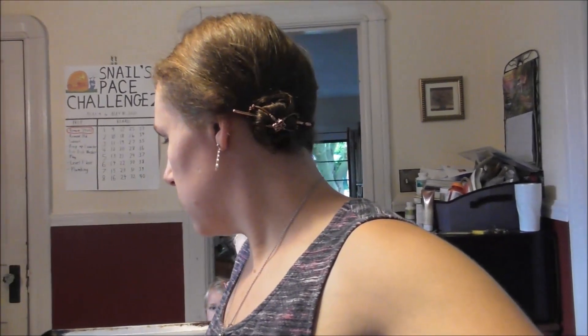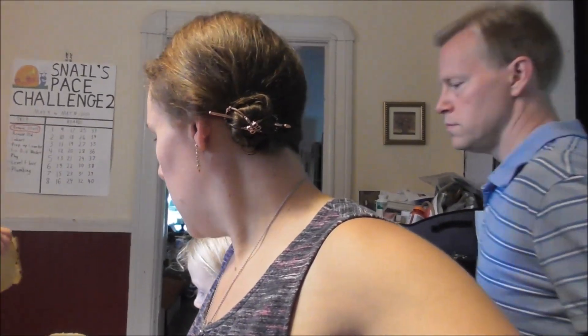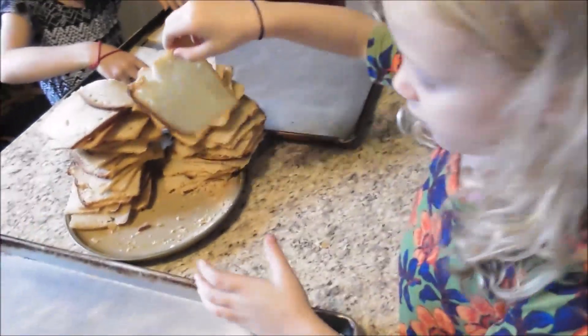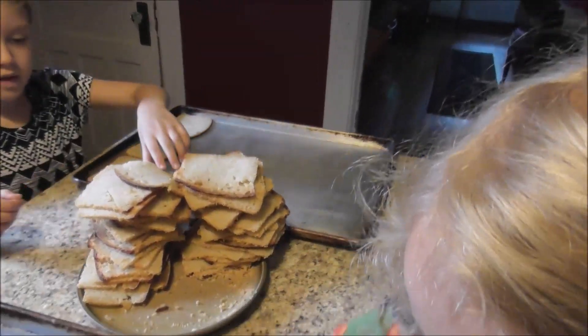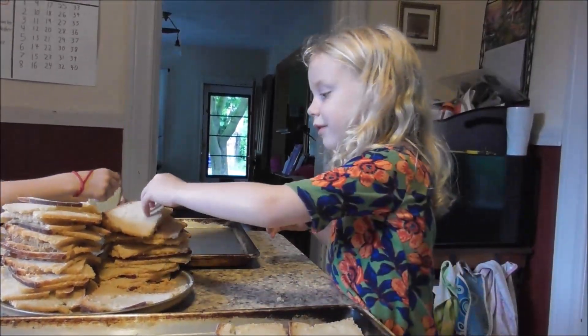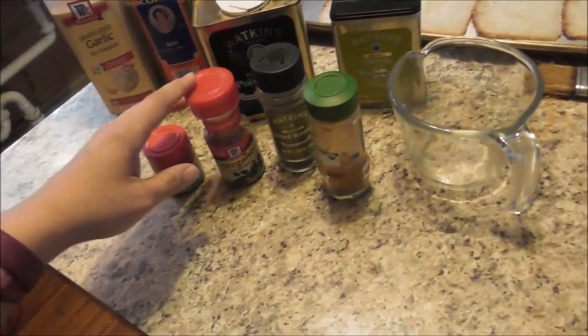Girls, I'm going to have you lay slices here — move the pan over. Lay them out in nice thin slices for me. Then we're going to spread them with some herb butter. While the girls are working on that, I'm going to make the herb butter.